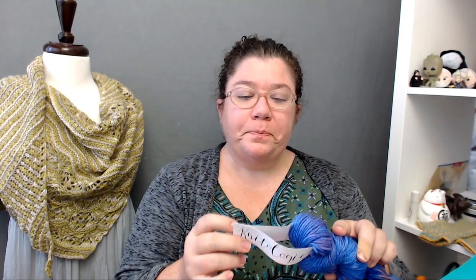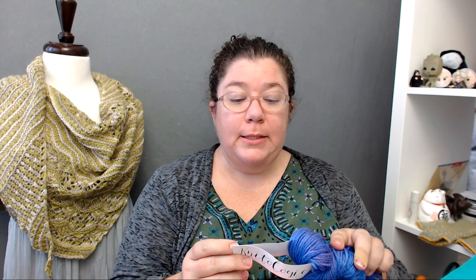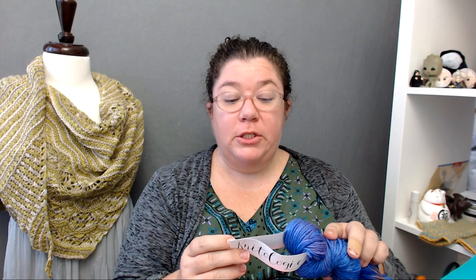This is the KnitCrate membership crate, so it's going to be a luxury yarn — that is a KnitCrate yarn. Knitology Worsted Merino. So I was right, it is a heavier yarn. This colorway is Kestrel. It was bird-themed apparently. Worsted weight, 218 yards, 100 grams. Suggested needle size is 6 to 8. Machine wash, delicate cycle, lay flat to dry. All Knitology yarns are made exclusively for KnitCrate.